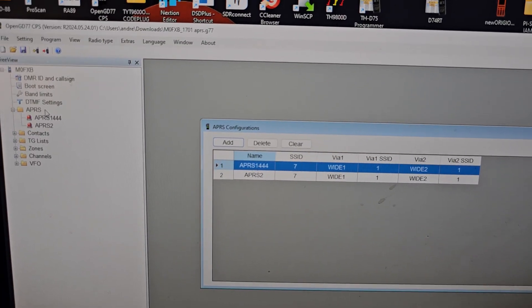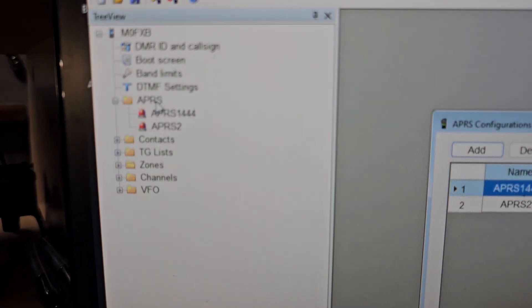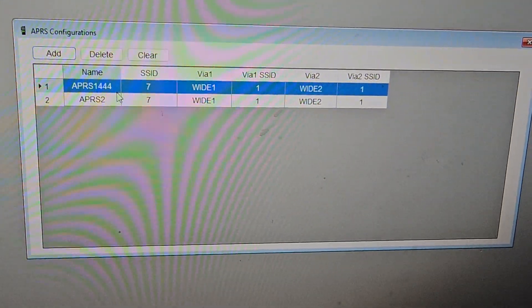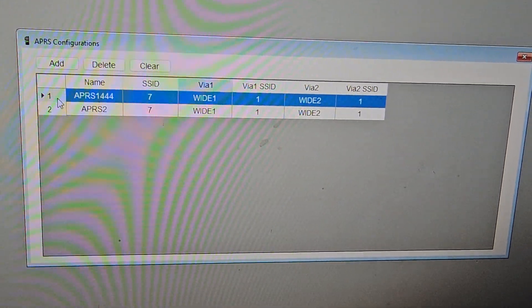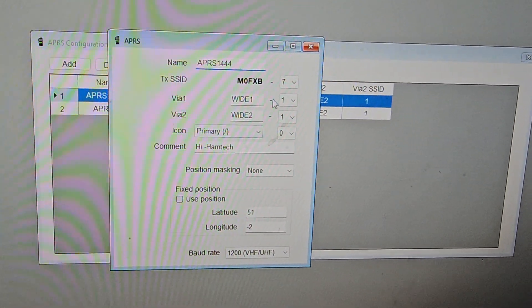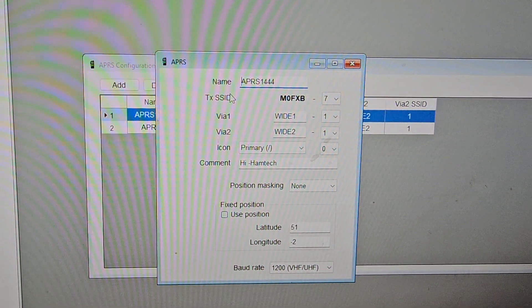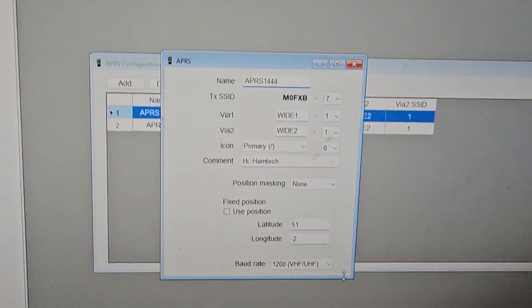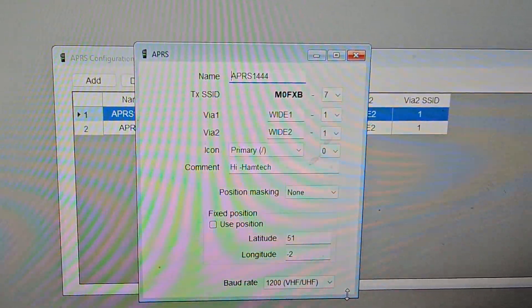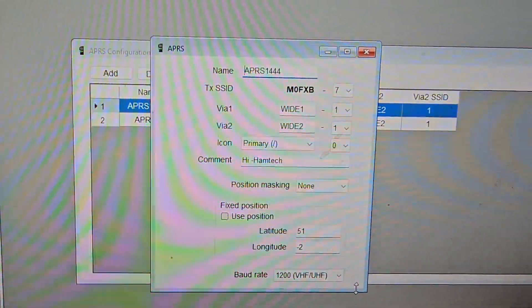I'll quickly show you: in the software, double-click APRS and a window appears where you can add your settings. If I double-click on entry number one, those are my settings. I can't find at the moment how to enter those directly on the radio — there's a comment and name field — I'm still looking, and if I find it I'll add it to the video. That selection is what tells your radio what to do when using APRS.